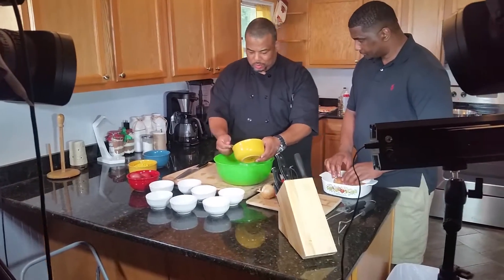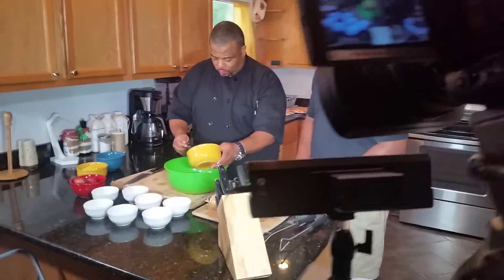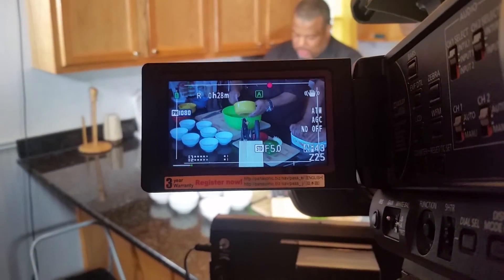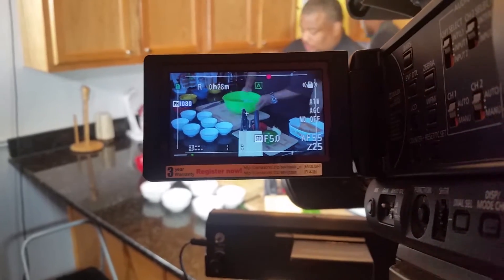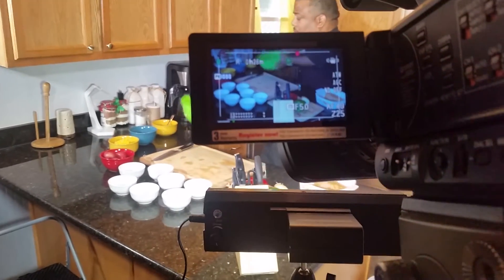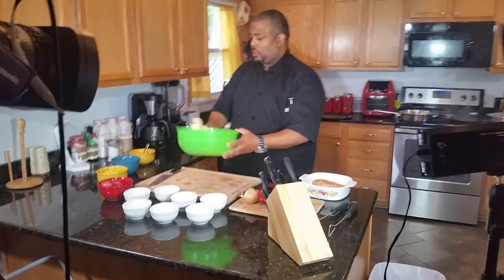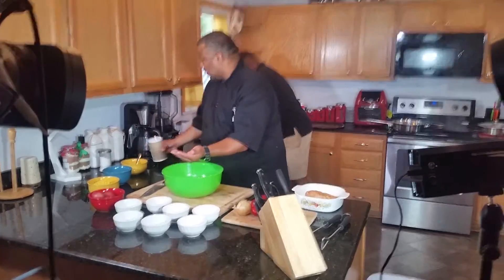I'm going to cool it off just a little bit and drizzle just a little bit on here, just for taste and cooking purposes. I don't want to overdo it with the butter because we still want to maintain that health factor. Get those in there, getting shook up really good — just a little bit.